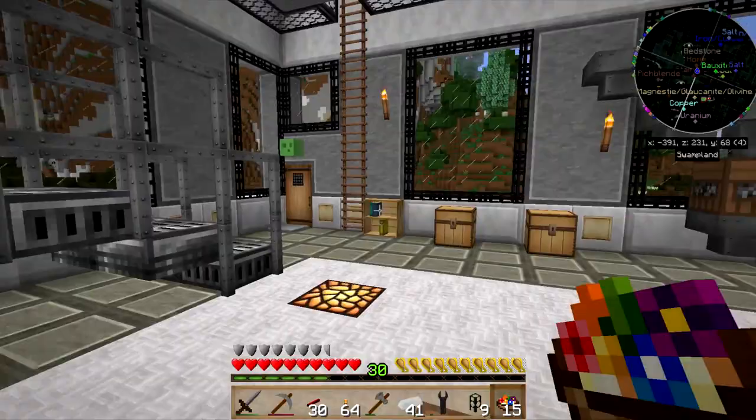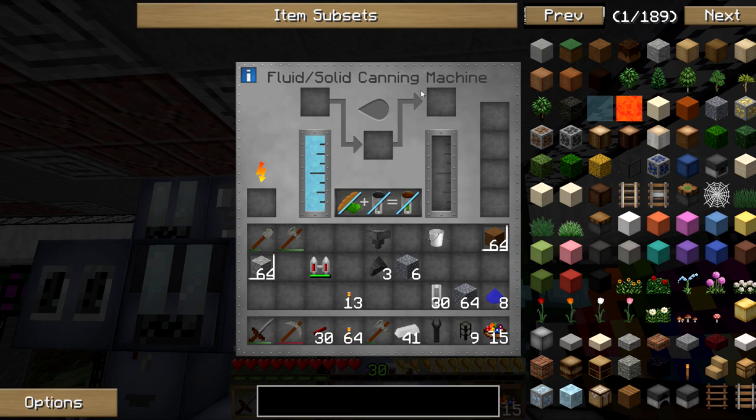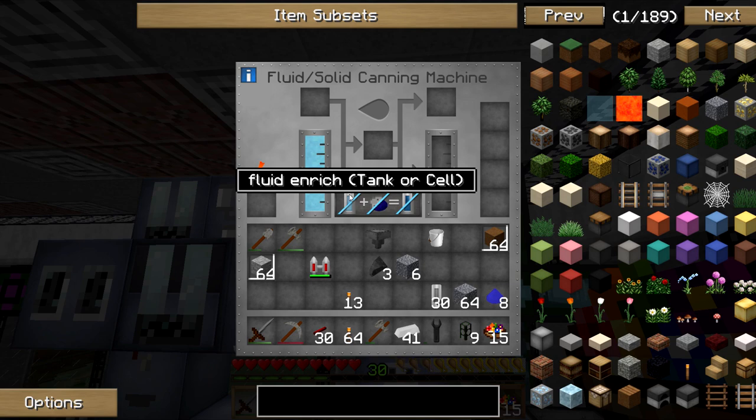I always have to look this up because for some reason there's not a recipe for it in NEI. This fluid solid canning machine has different options: the first is canning — it'll take food and cans and put them into cells. This one empties or drains from cell into tank. This one fills cell from tank. And this one is to enrich a fluid — enrich tank or cell.